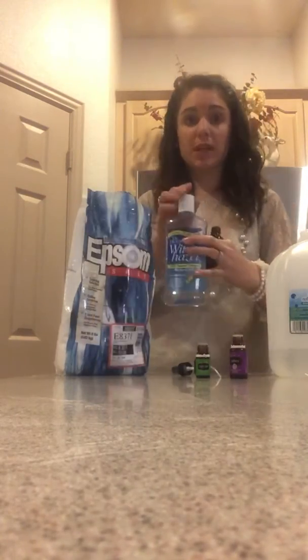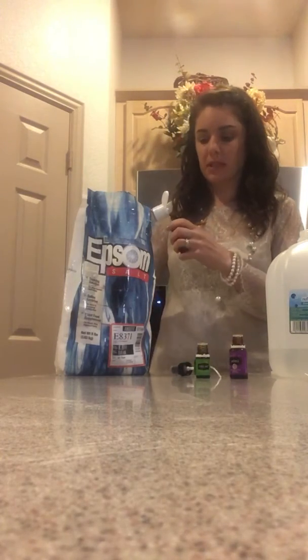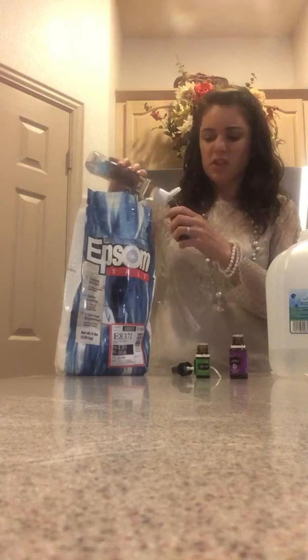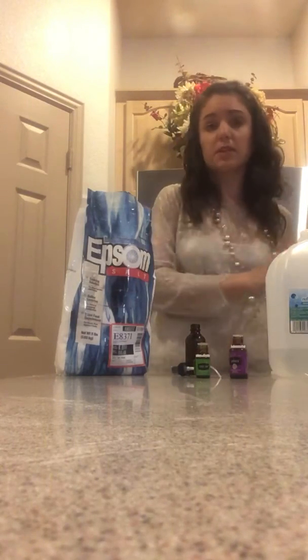First, what you're going to do is you need witch hazel. This stuff helps things to dry, and it's an astringent, so it's going to help things get a little bit cleaner as well. You're just going to give it a squirt. You can do a lot or a little bit — it's really just up to your preference.